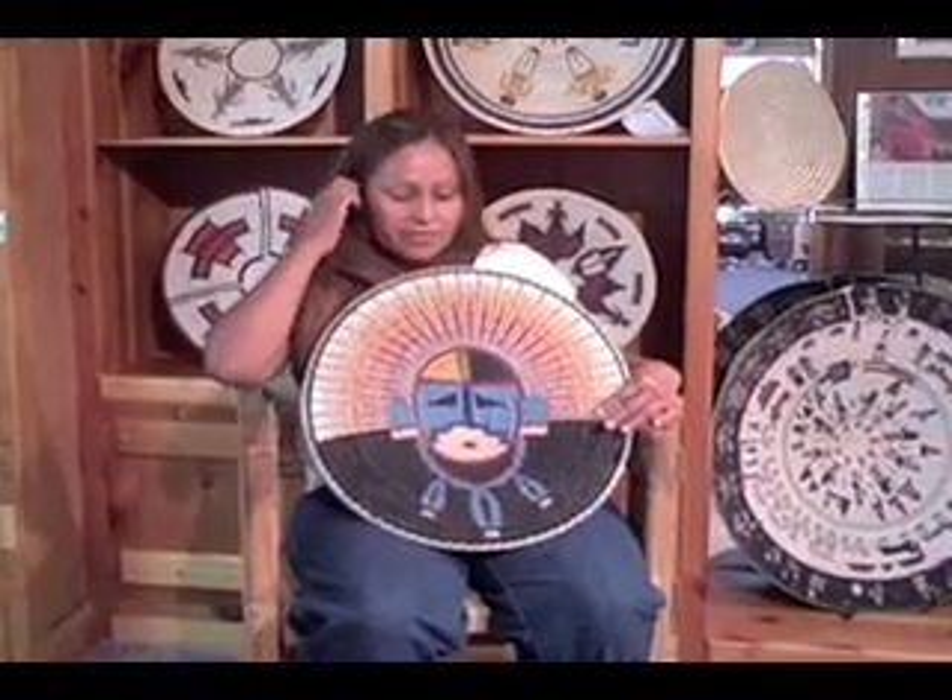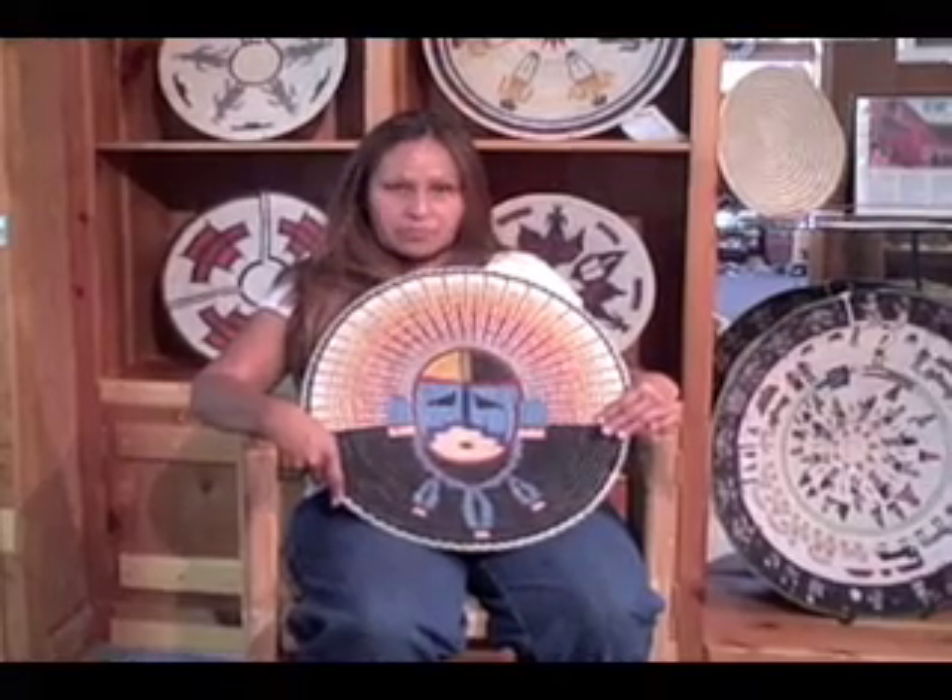He has three necklaces. What are those necklaces called? Yoke.